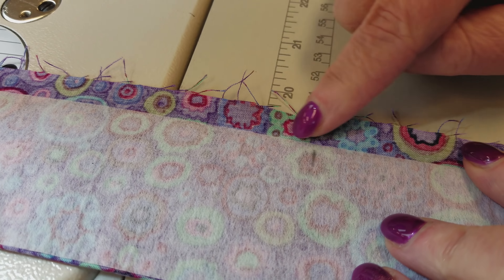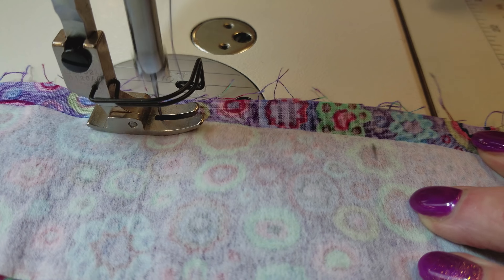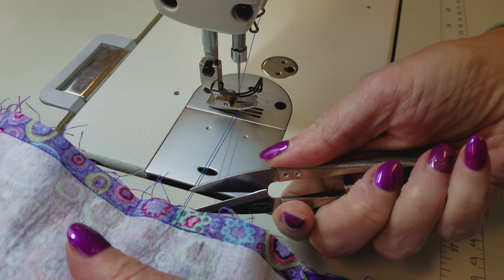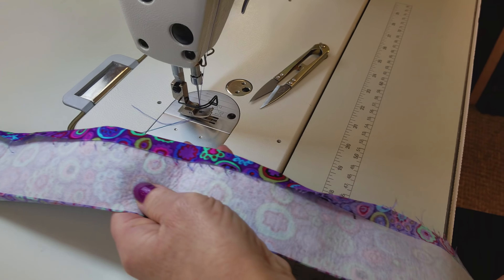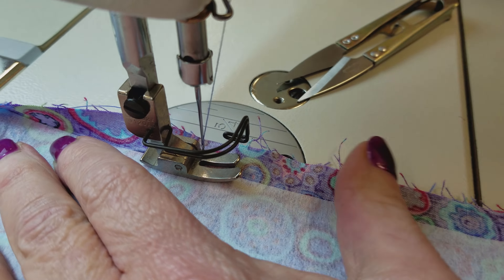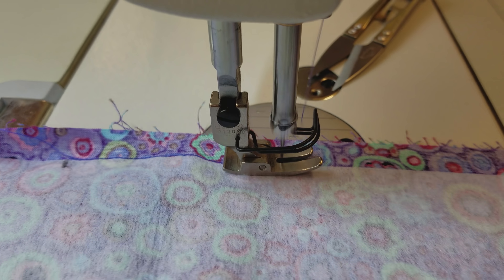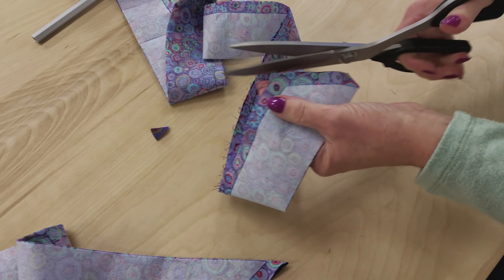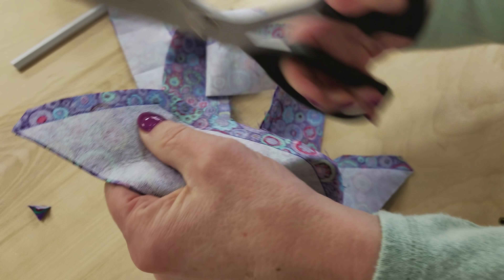Sew right to the pencil mark and back-tack. Leave this center section open because it's going to fit right over the skirt once we flip it. Come down to the other mark and start sewing again. Then trim off most of the extra bulk from the corners so that when we flip this right side out we don't have a lot of extra fabric there.